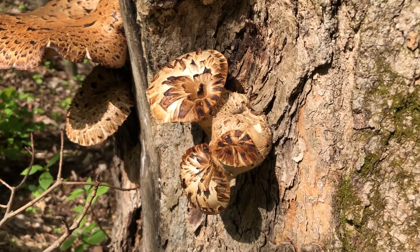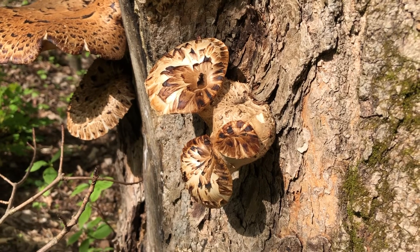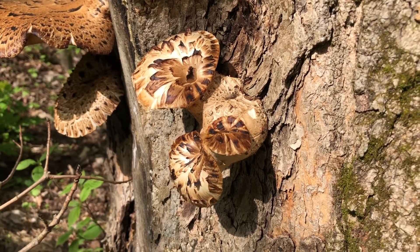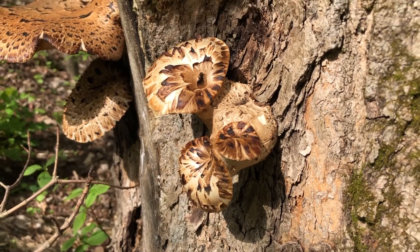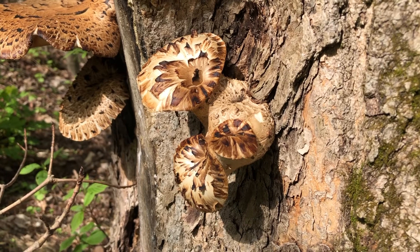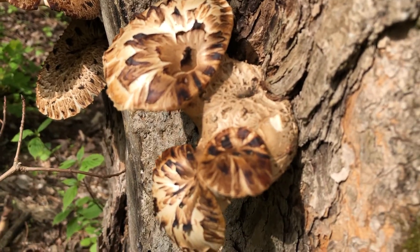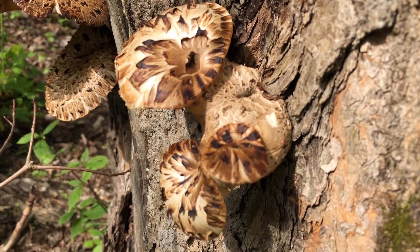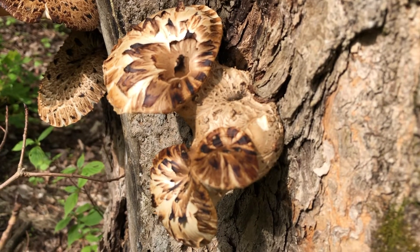On the other side of this tree, facing the west in the sun, you can see a cluster of small Dryad's Saddles that are just starting to grow — we call this the button stage. This fungus is known for its incredibly tough tissue; the stipe alone is almost impossible to squeeze. And here you can see big scales in the younger caps.